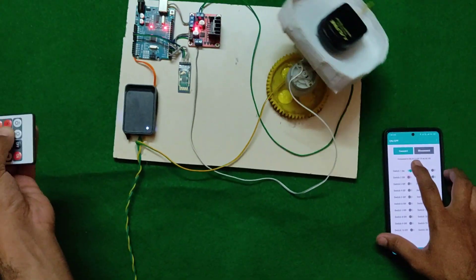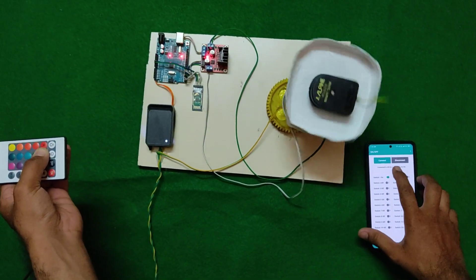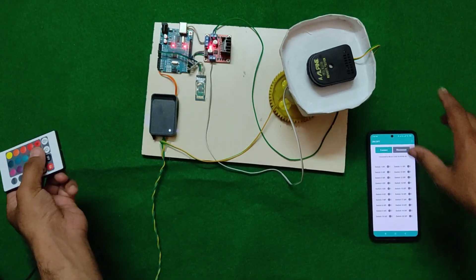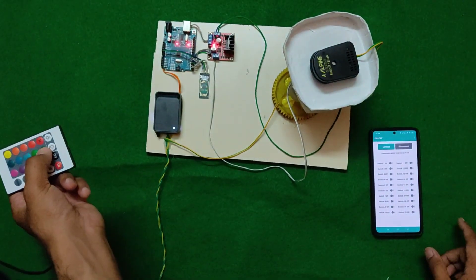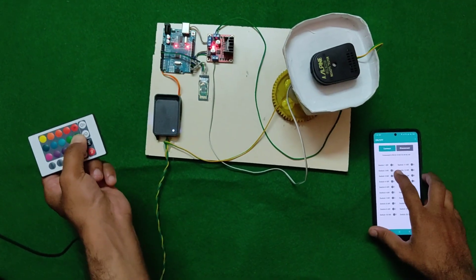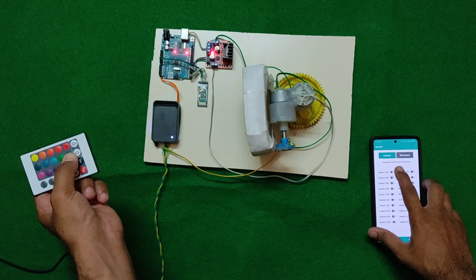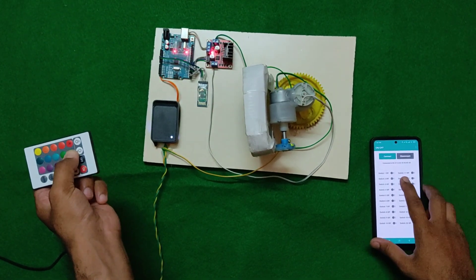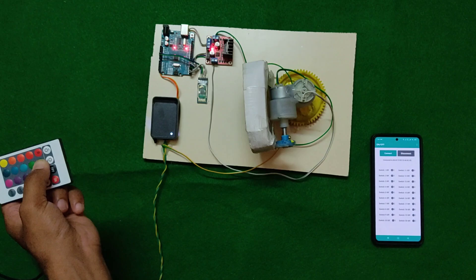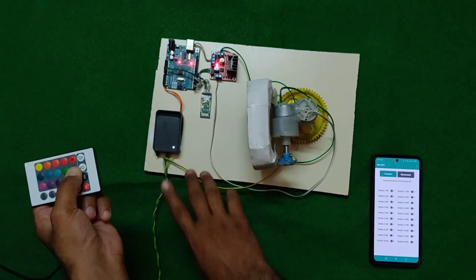Down side, up side, right side, left side. We are taking a remote tester as an antenna signal. Now it's catching right. We will try once more — see, it's getting caught. We have used an L298, an HC05, and one adapter.